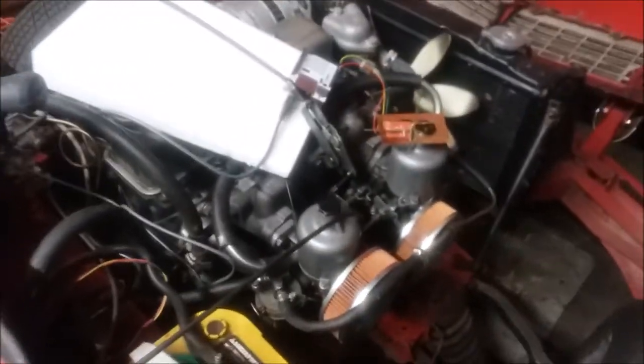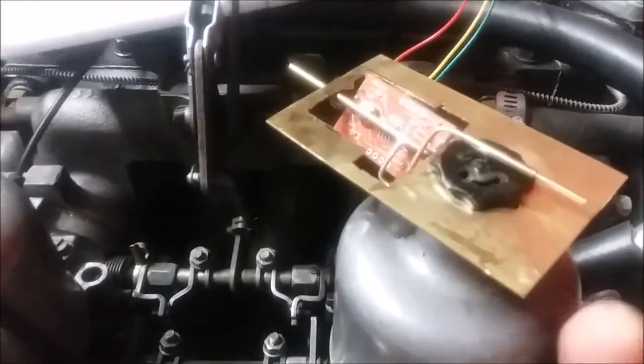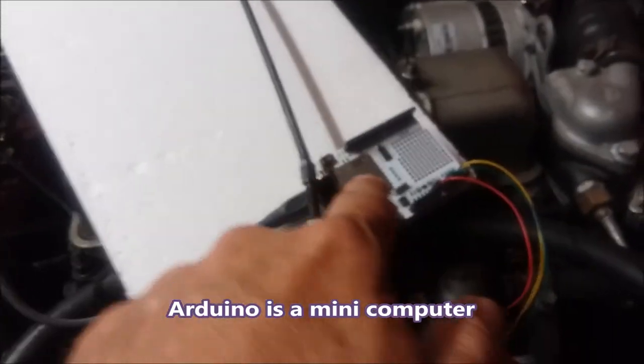This YouTube channel is about things that are not in the manual, and that thing is definitely not in the manual. That is an SU needle height sensor. I'm going to reach in here and lift up — this measures angle, the change in the angle, through an Arduino that data logs onto that chip.